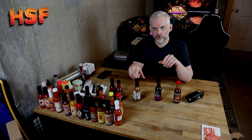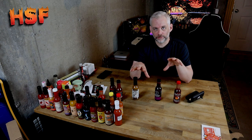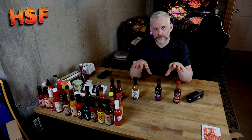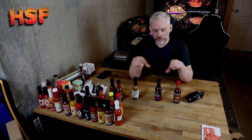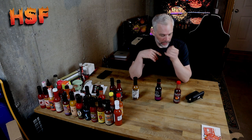I know that these three aren't extremely comparable because they're not the same sauces — they're not all blueberry or whatever — but I'm reviewing them on their heat level. Huckleberry versus blueberry versus the tiger shark ghost pepper from Spicy Shark.